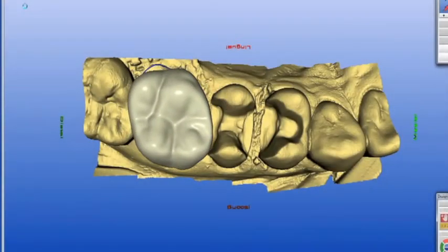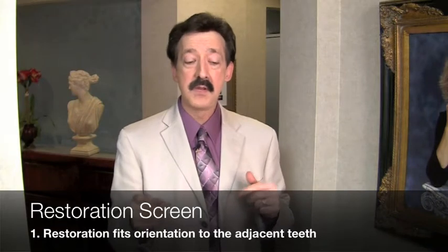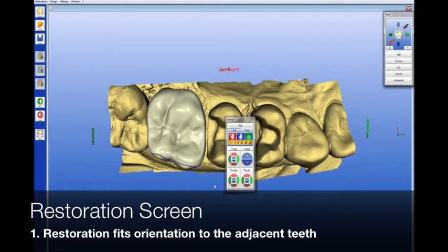That's when the biogeneric takes over — it gives me that proposal. Now I'm in what I call the restoration screen. There are three steps I accomplish here. Number one, particularly if it's a full crown, I make sure the full crown fits the proper orientation to the quadrant. If it's a partial coverage restoration, it's usually just positioned right. If it's a full crown, I want to make sure my curve of Spee and curve of Wilson is correct so the cusp fits the arch. In most cases, if you've taken the optical impression at the right angle, it all works.